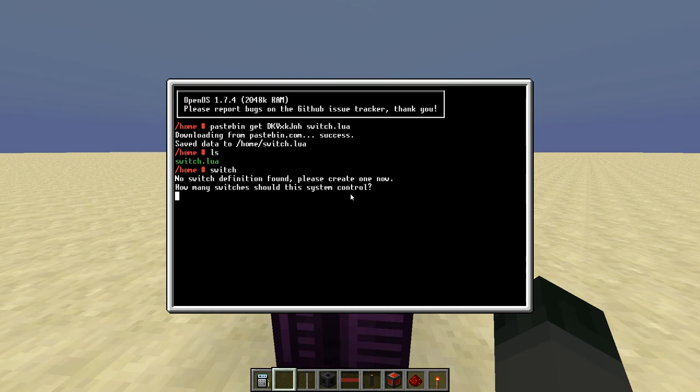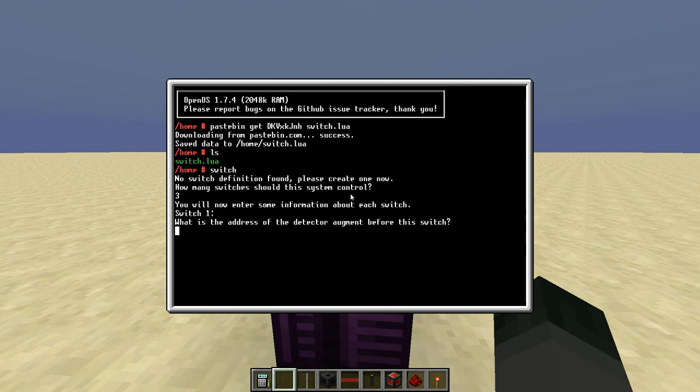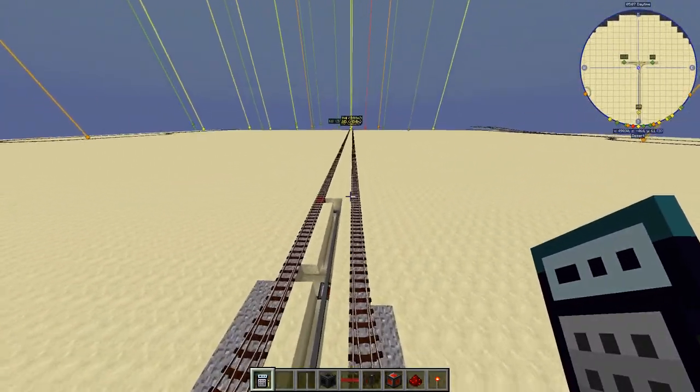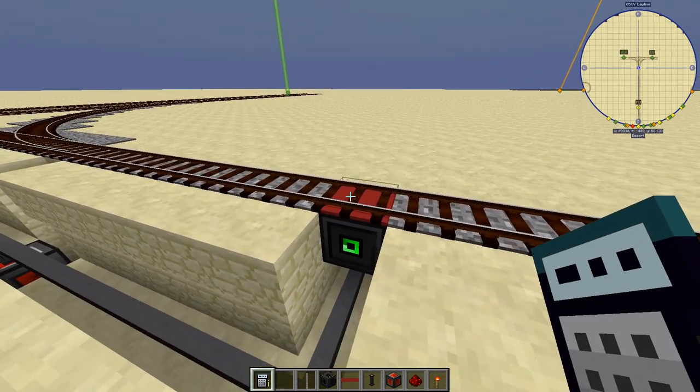The program notes that there is no switch.tbl file found in the home directory. This is what the program uses as its configuration — it keeps track of which switches and what addresses it uses to control the redstone components. Because no file was found, we'll do first-time configuration. We want to control three switches. For switch one, we need the address of the detector augment before this switch — that's why I have this analyzer in hand. It doesn't matter what order you register the switches.